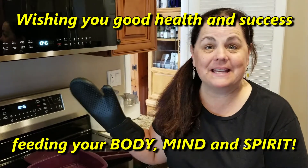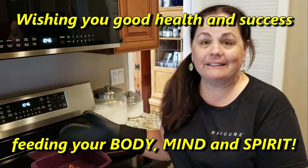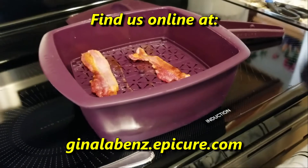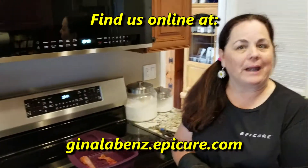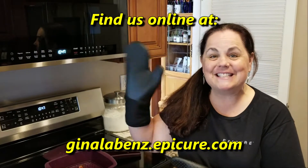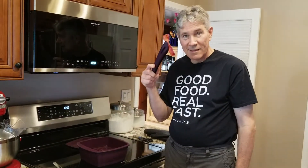Well, I hope we can feed your body, mind, and spirit. If you'd like to make some bacon, or broccoli, or other fabulous things with a multi-purpose steamer, go ahead and check the links below. We'll put how you can find it on genelevends.epicure.com. Have a great day!